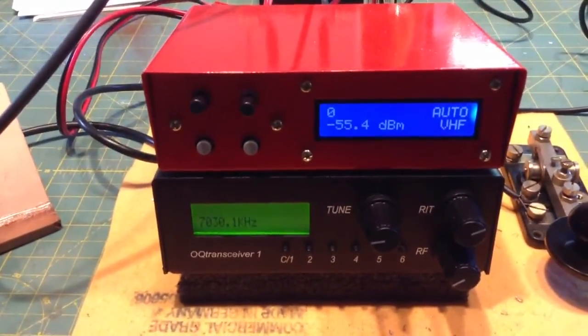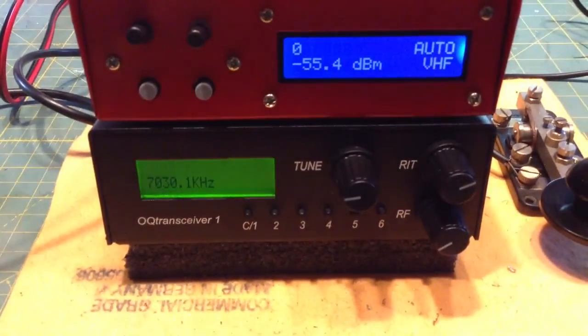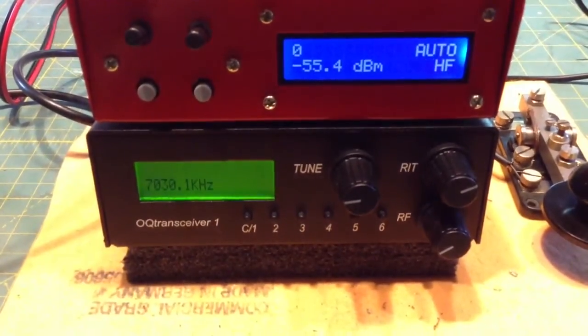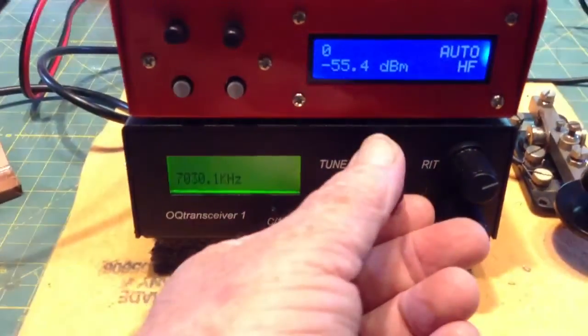Below that is my Open QRP transceiver, which is quite the unit itself, and all software driven, so it's a pretty amazing little QRP rig. But I wanted to calibrate it, and I was having difficulty figuring out how to do that.